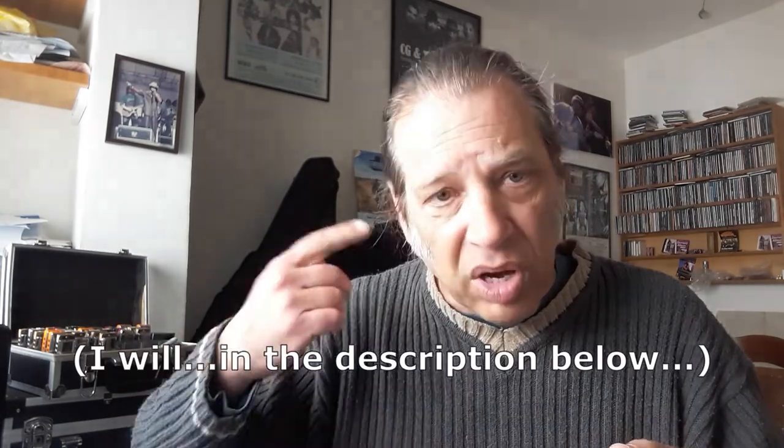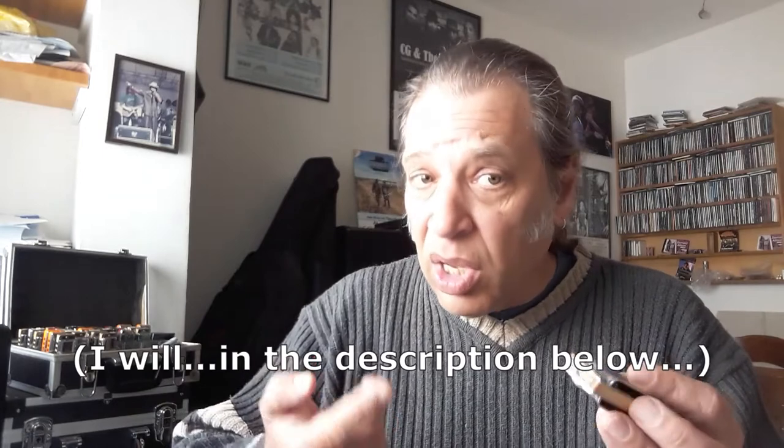Now, how do I figure out what second position is? Well, there are charts you can find online. But if you want to figure out the math in your head: some harmonica companies now write the key of the harmonica and the second position key on the packaging to make it easy. But if you've got a C harmonica, you count up five to find second position — C, D, E, F, G. So if I've got a C harmonica, I'm playing in the key of G.